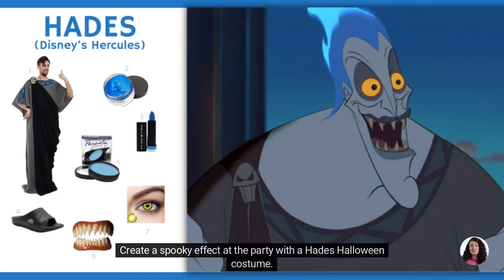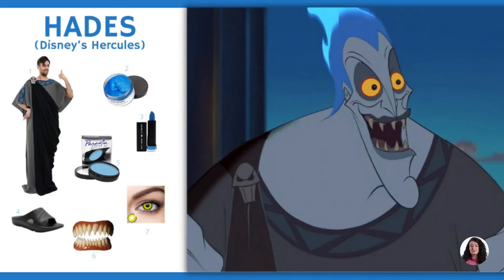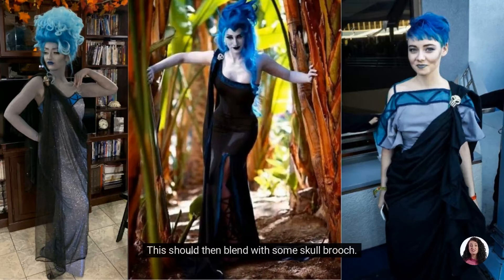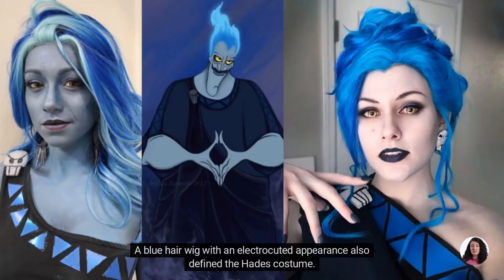Create a spooky effect at the party with a Hades Halloween costume. Wearing a loose dark gray tunic right under your black toga to dress up your look. This should then blend with some skull brooch. A blue hair wig with an electrocuted appearance also defined the Hades costume.